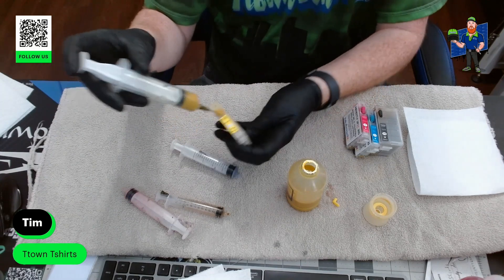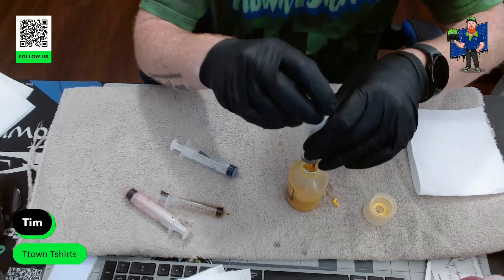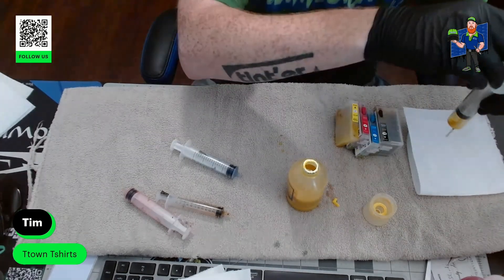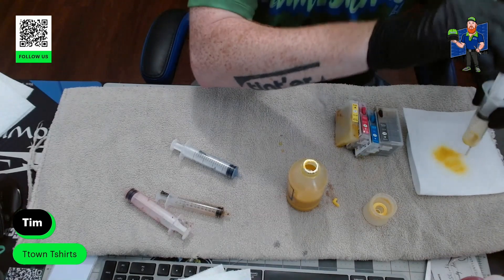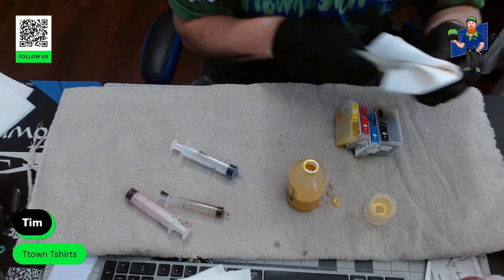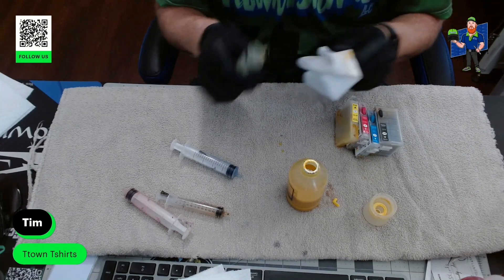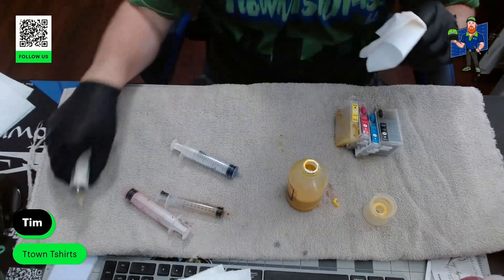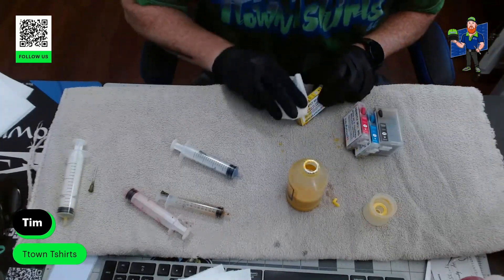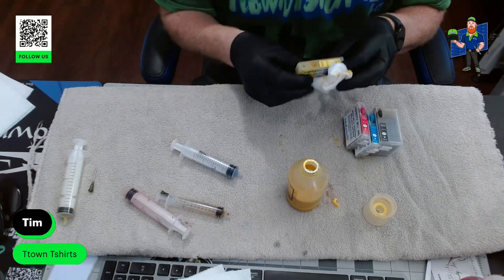Right there — it starts to come out. Good to go. Here's where I keep my extra towels. I'll go up and down a few times to get that in there. Then I take this over to my towel and try to clean it out. And give it a little wipe down — wipe off that tip a little bit.